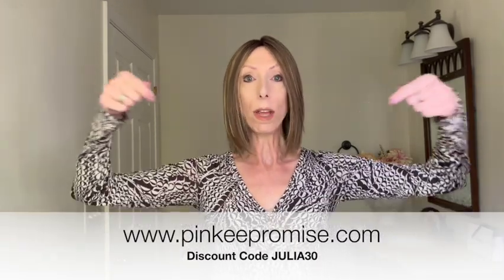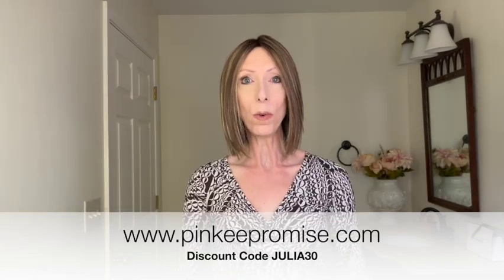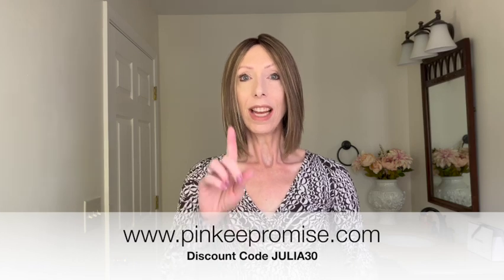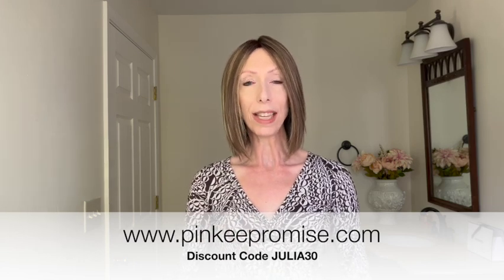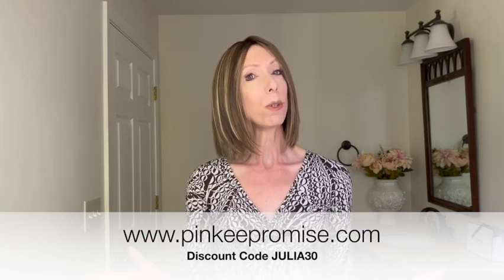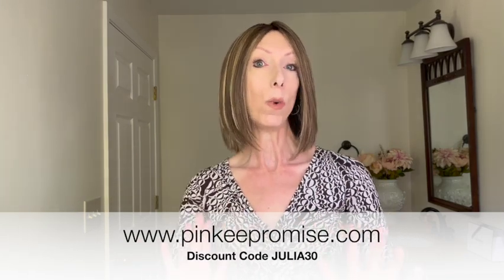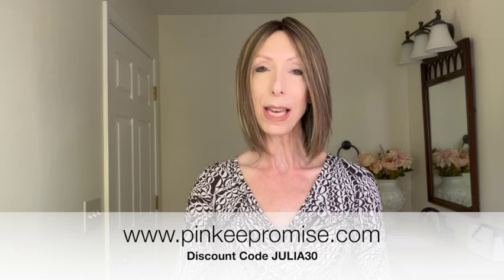Shop colors and purchase Glam Era at PinkyPromise.com — I have left the product link in the video description box. Expand the text box and click on the Pinky Promise product link. Use my discount code JULIA30 to save 30% off the retail price of this gorgeous style and most wigs and hair toppers at PinkyPromise.com. Thank you so much for watching and supporting my channel. Take care, bye-bye.